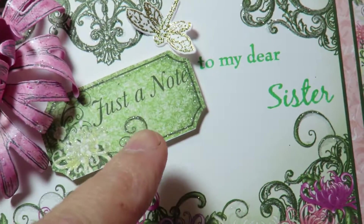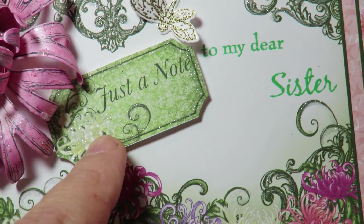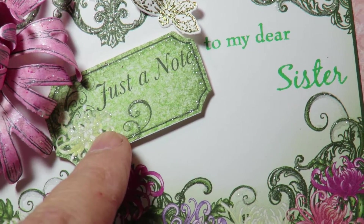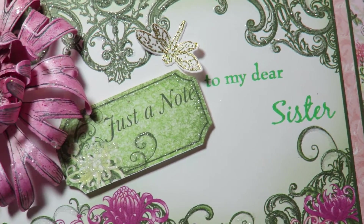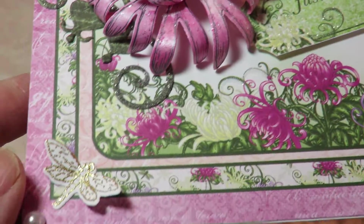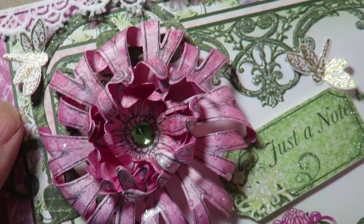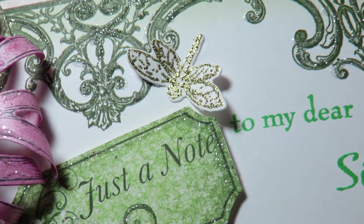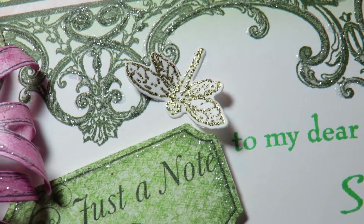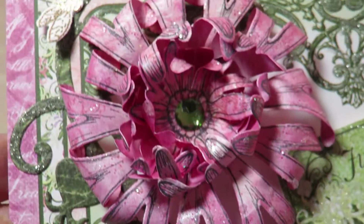To keep it very simple, I just have a little tag from the paper collection, just a note, and then I stamped 'to my dear sister.' I thought the colors were lovely. I also put some of the dragonflies that come with the Enchanted Mom dies and stamps — dragonflies, not butterflies.